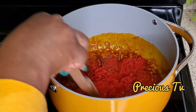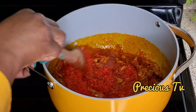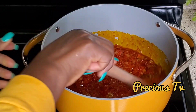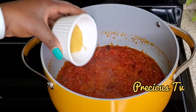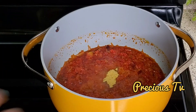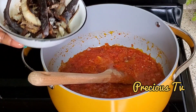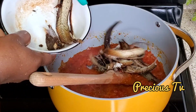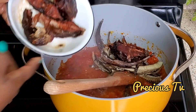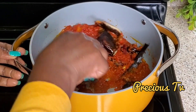This is a pepper mix of red pepper and habanero pepper — you can use any pepper of your choice, including fresh pepper. I'm frying this, then adding a seasoning cube and giving it a stir. I'm not going to add salt because the meat was well seasoned. Now I'm returning some panla fish and some other dry fish, and giving that a stir.